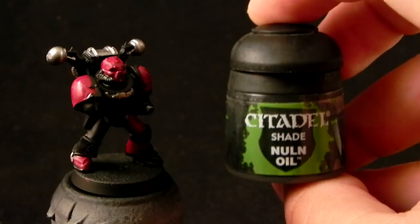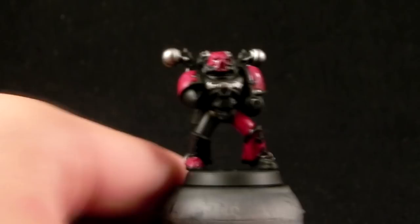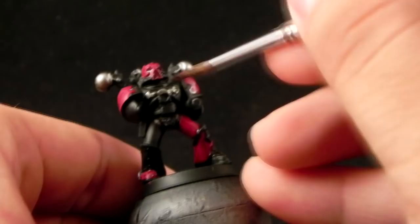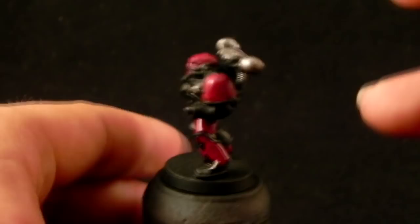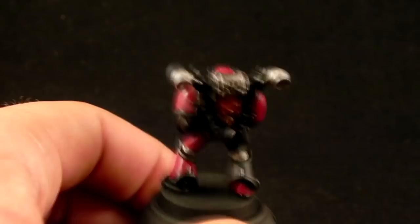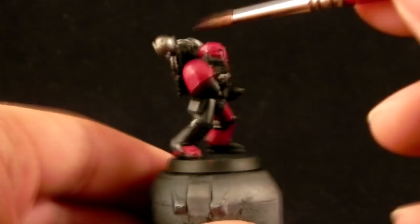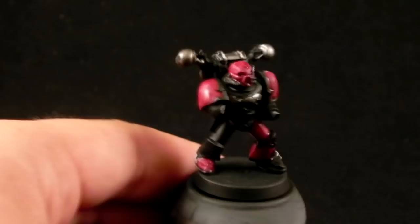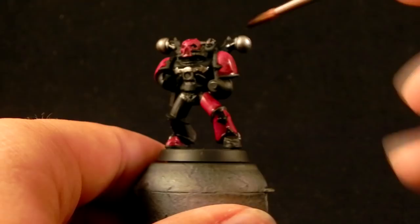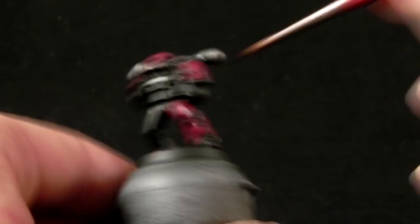Then I'm going to use Nuln Oil for the silver parts. Actually, you could leave a miniature like this — just paint the base coats and wash it — and have an army painted very quickly and decent looking. I think that's enough, but of course I'm going to take it to the next level and try to paint a little bit more to make it stand out.